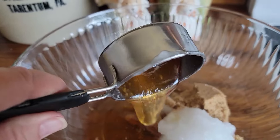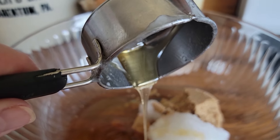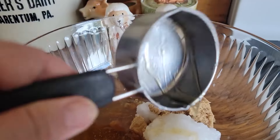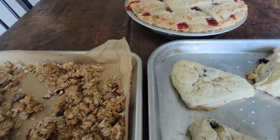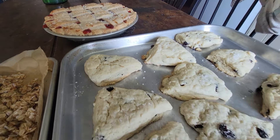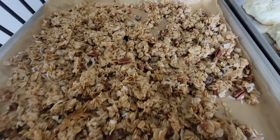Someone asked if you can double the granola recipe. When my kids were home and I made granola, I did it times five — so yes, you can absolutely scale it up. You just put it on bigger cookie sheets or use multiple cookie sheets. It also freezes really well. If you want to double anything, I say go for it.